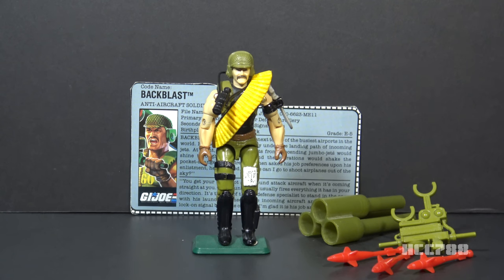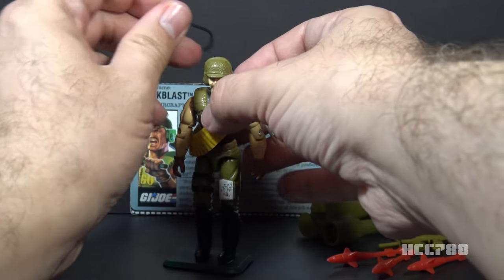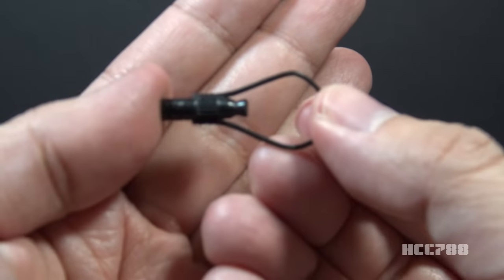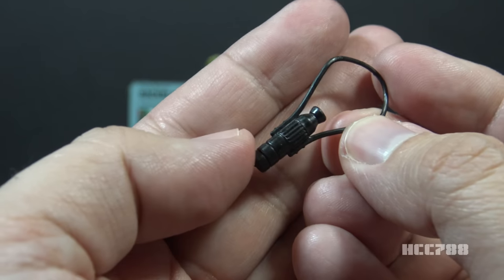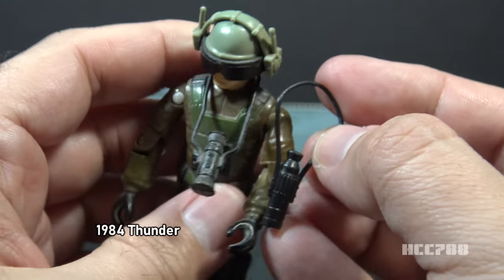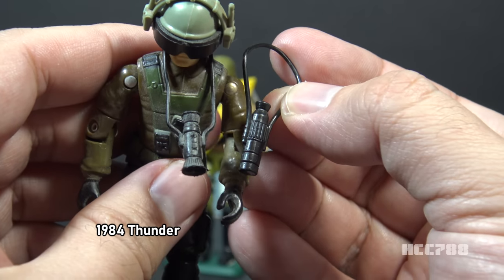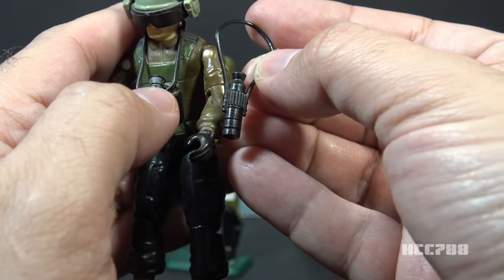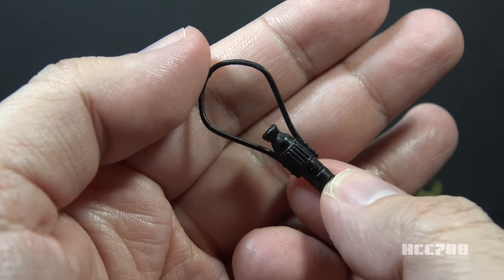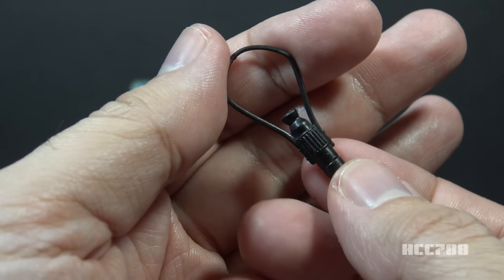With the missile system out of the way, you can see a little bit more of the figure — there was a face behind there. Let's look at his monocular, because it's the easiest one to get to. He can wear it around his neck because it has a strap. It is molded in black plastic and it's just this sort of telescope-looking thing. This is similar, but not identical, to the monocular that came with 1984 Thunder, the driver of the Slugger. Oddly, this monocular is not listed on the contents of the card, but he does come with it, and it might be an easy accessory to overlook.